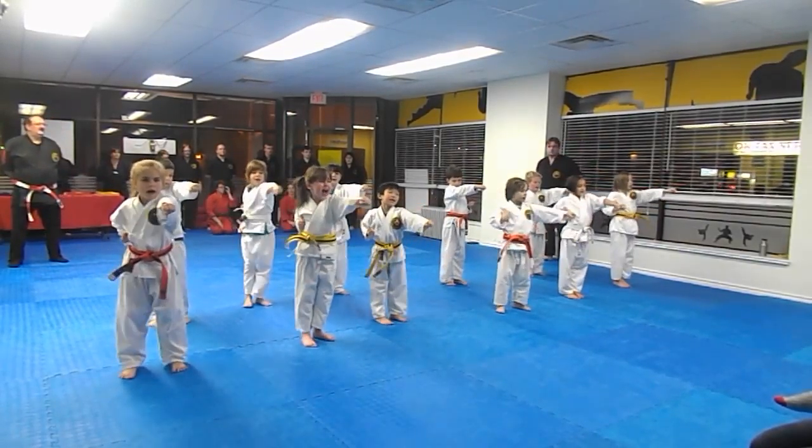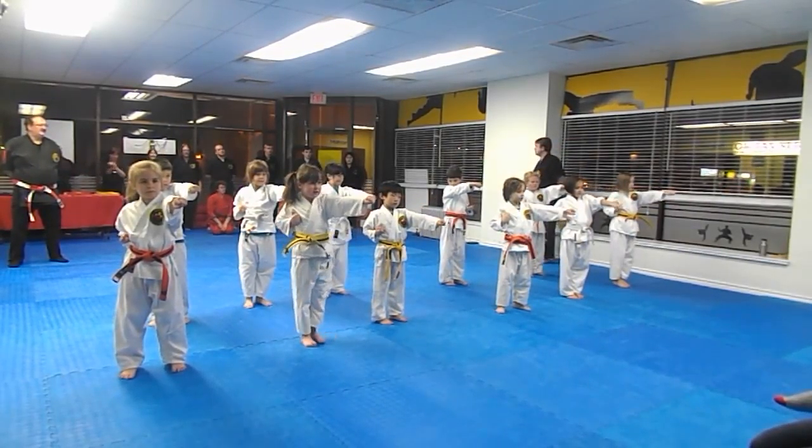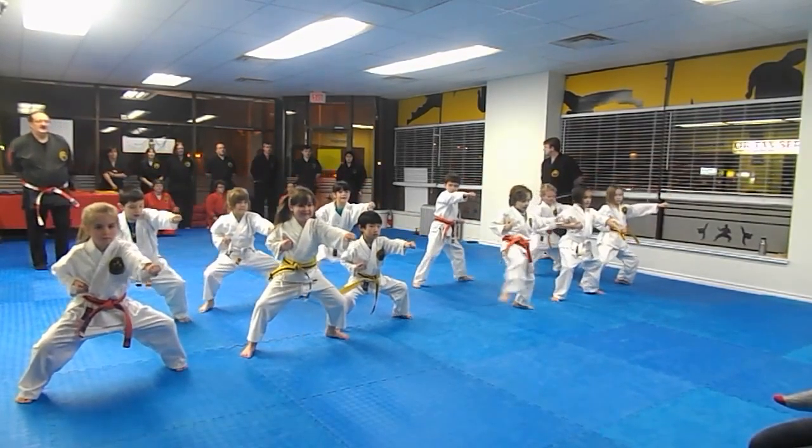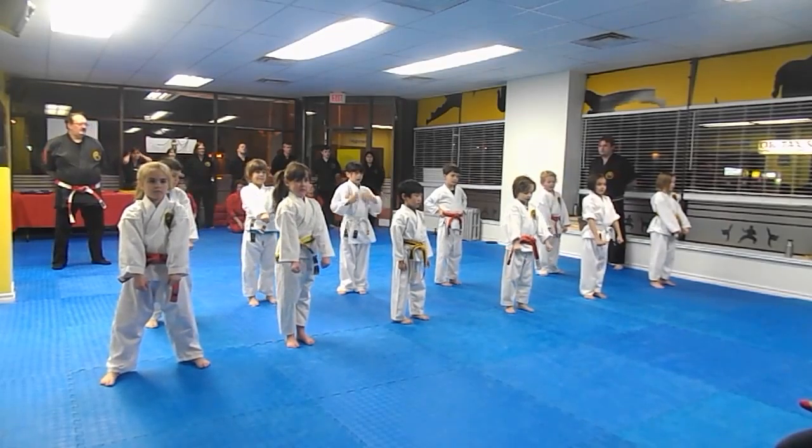Five. Hiya! Hiya! Keep that hand out. Now we've got a few more stands. Same thing. Very strong.